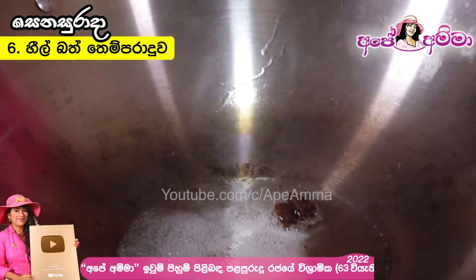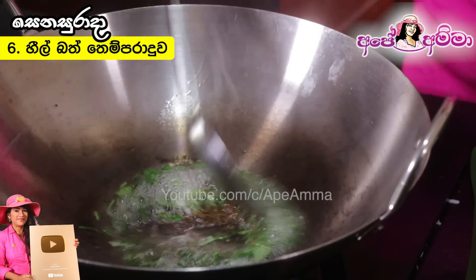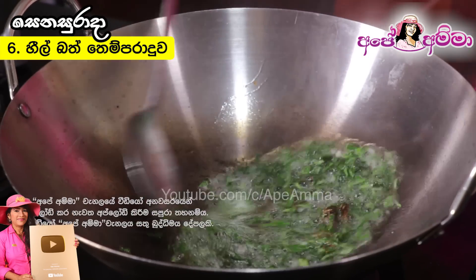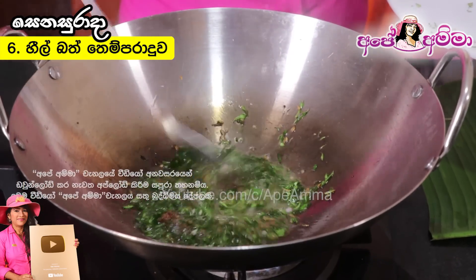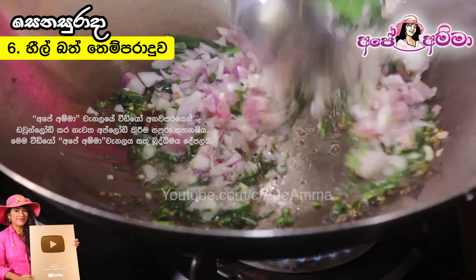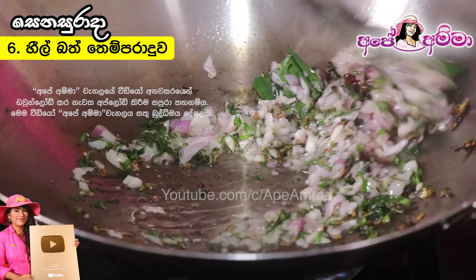When the bacteria can be found in the body, they can be found in the body as well. The problem is that the bacteria is not a major issue.